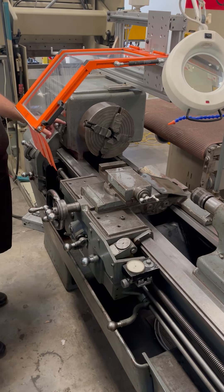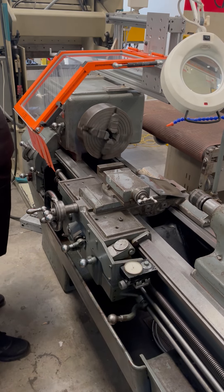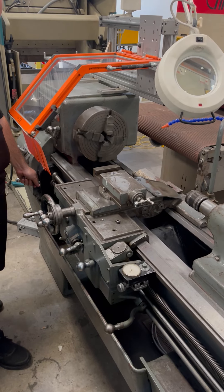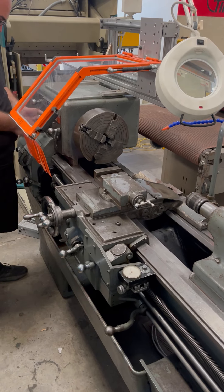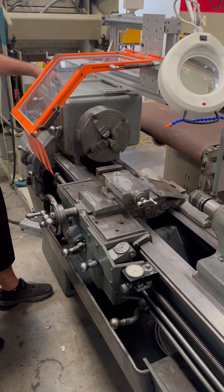Currently it is in low range — this is at 45 rpm. This is 69 rpm in low range.